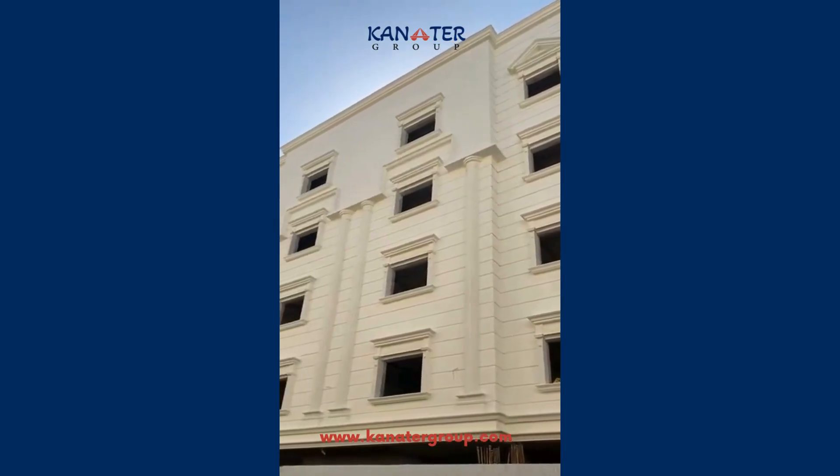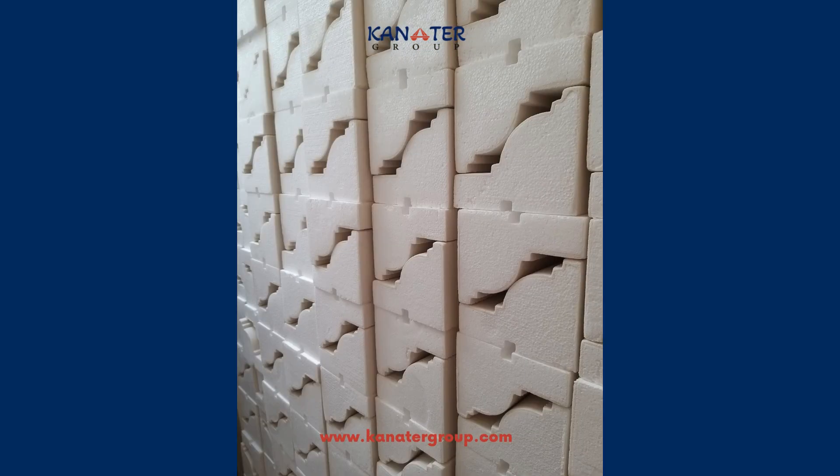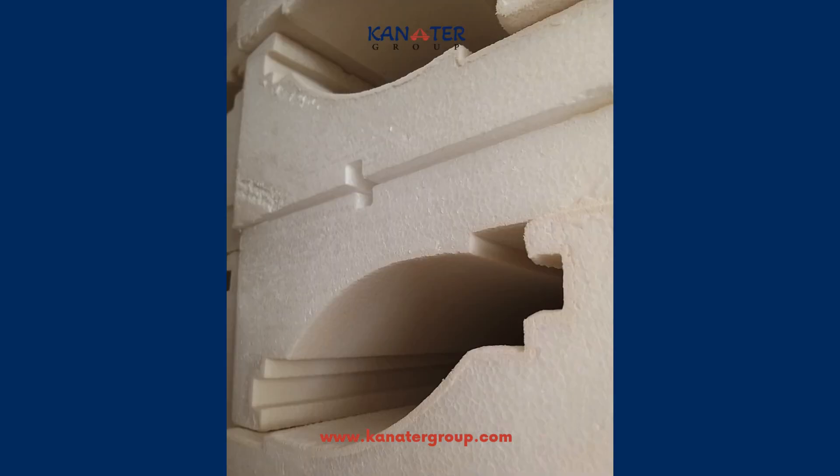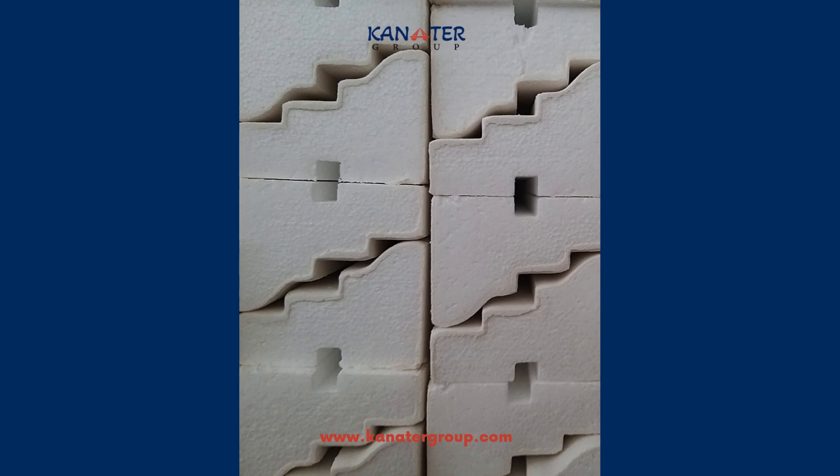What the polystyrene foam molding is and how it is made. It is styrofoam coated with an insulating layer and is used as an alternative to stone for two purposes: thermal insulation and decoration.